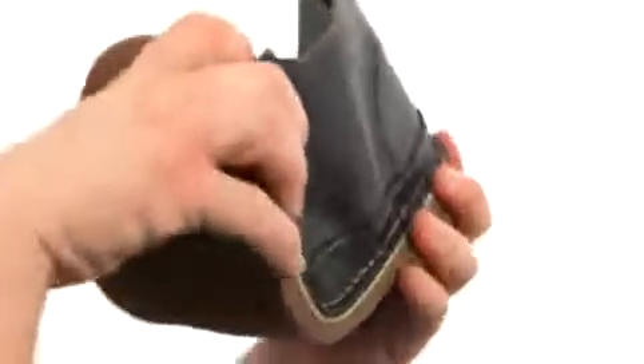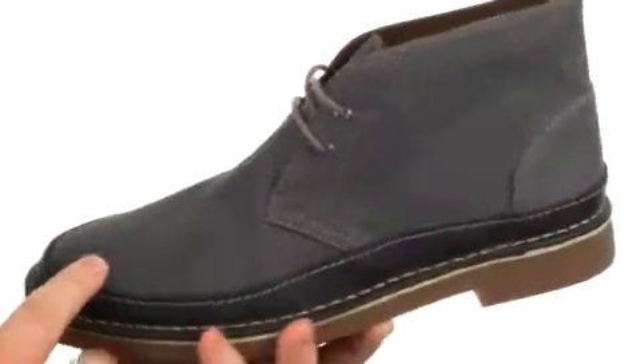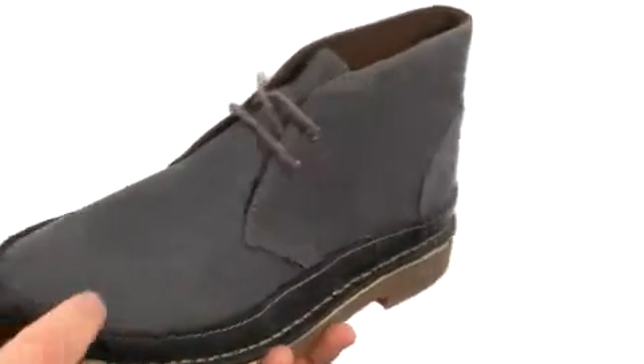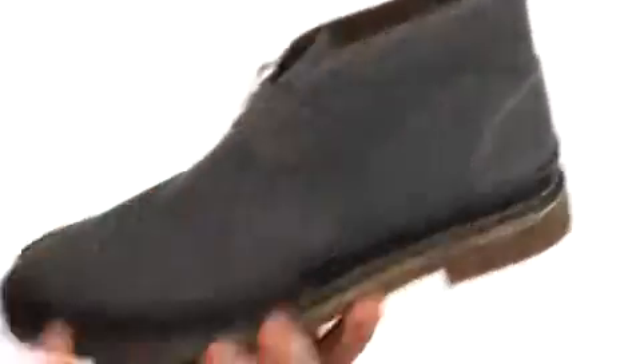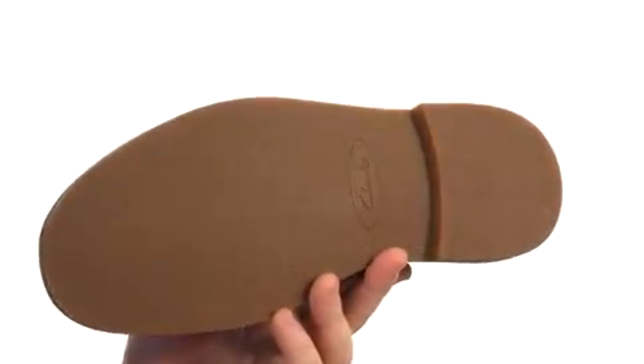These awesome looking chuckas are quite flexible in construction with uppers crafted from either smooth brushed leather or woven canvas — you're looking at the canvas here. Plenty of detailed stitching on these with a lace-up closure to provide a proper fit. All of that sits quite confidently atop a rubber and crepe outsole.